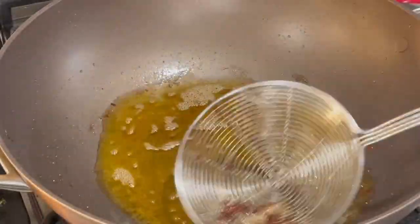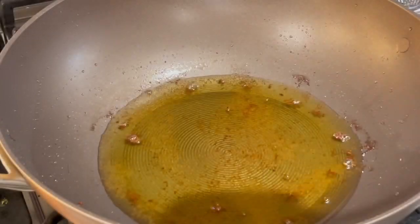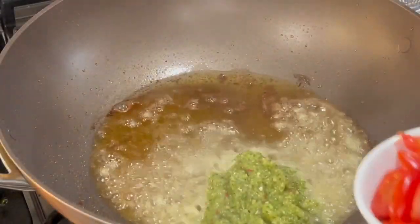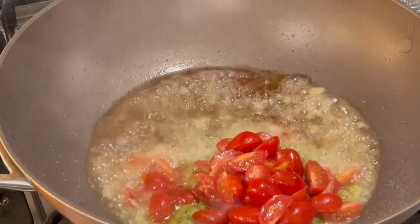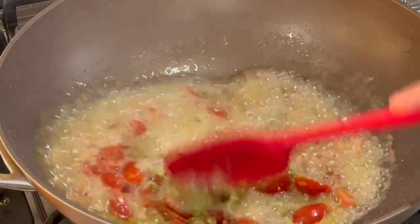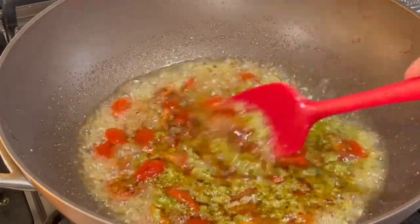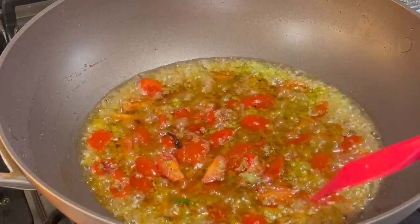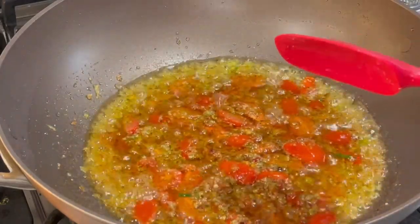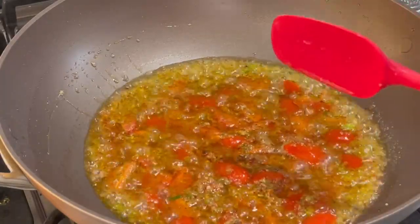Add in the rest of the shrimp and remove any burned bits from the oil. We'll be using the same oil. Add in your green seasoning, tomatoes, and tomato paste. I'm only using this amount of oil to fry my karela because I like when it's nice, loose, and crispy. Make sure the water from the tomato and green seasoning is dried out completely — we don't want to add extra moisture to the karela while it's cooking.